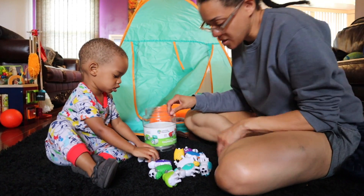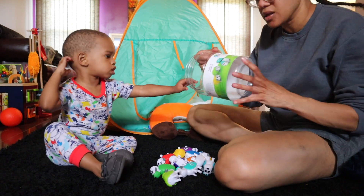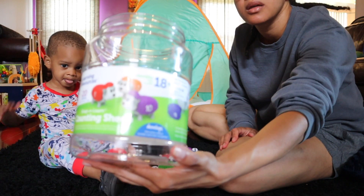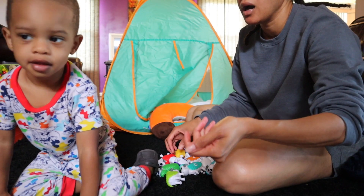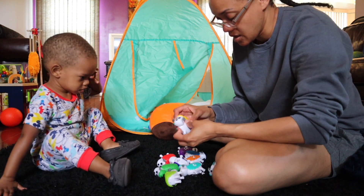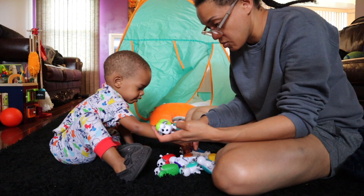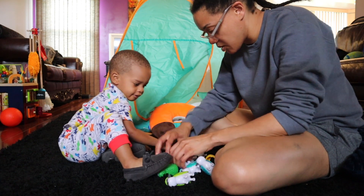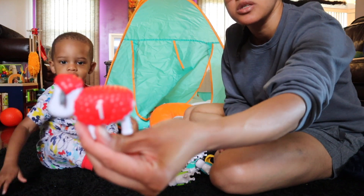All right, you want to do some counting? So I found these at Sam's Club. They're called Snap and Learn Counting Sheep. And they look like this. So let's see if we can find a number. Where's the number one? Let's look for the number one. Here's the number one! So they look like a little sheep.